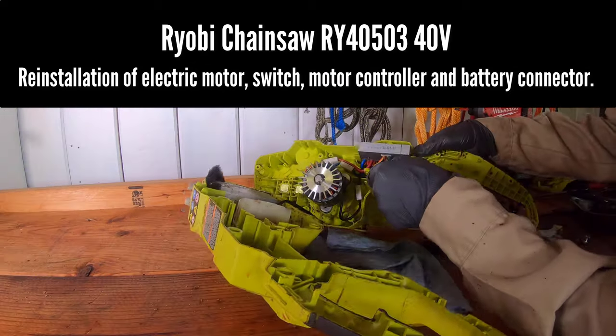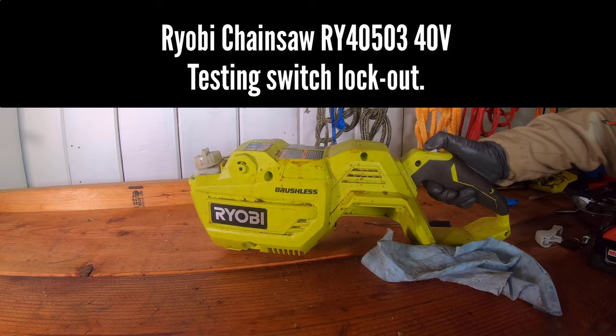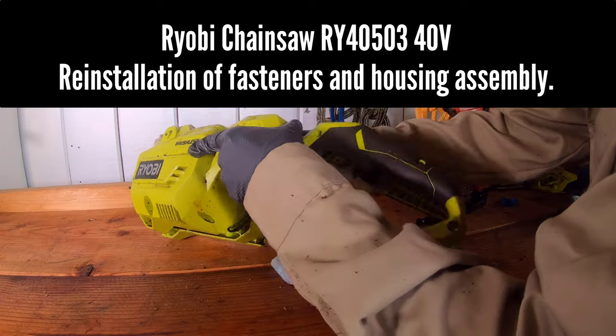I reinstalled the wires into the connector and tightened down on the screws. These loose wires caused a weak or temporarily disconnected electrical circuit and were the cause of the problem.